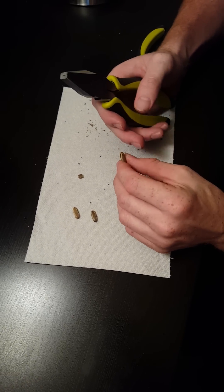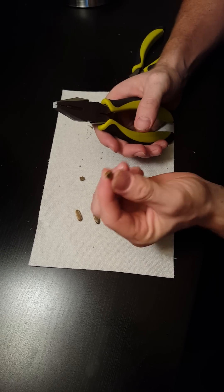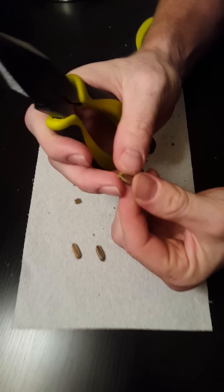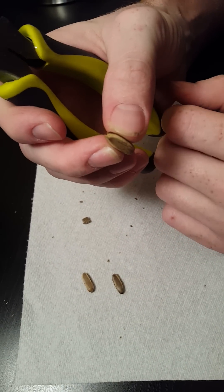I'm going to show you guys how to germinate the Delonix Regia seed. See that little part? It's got the little tail right there. That's the part that you want to cut.